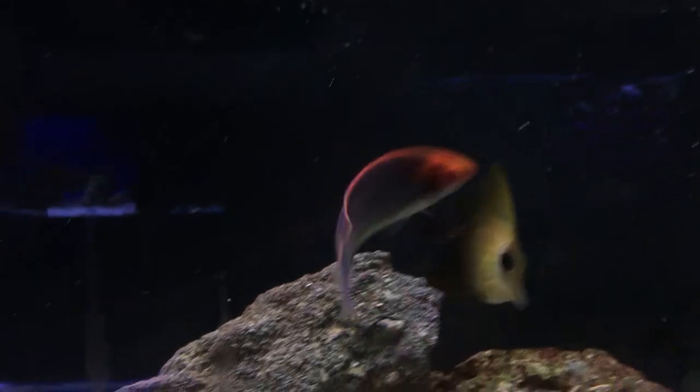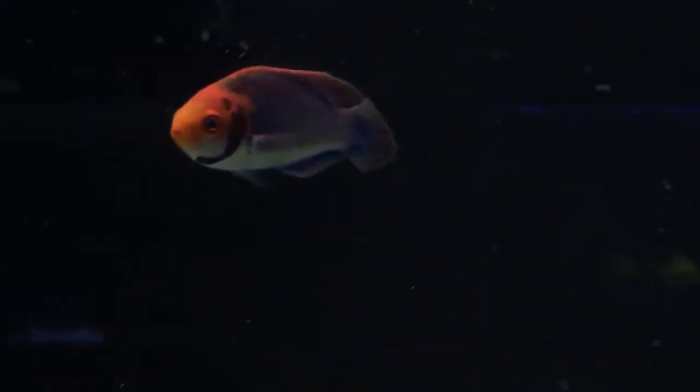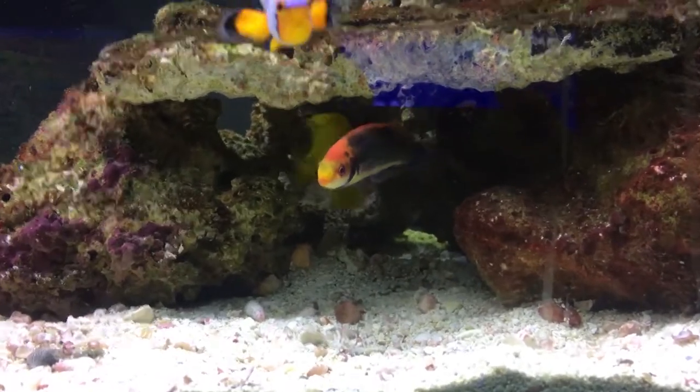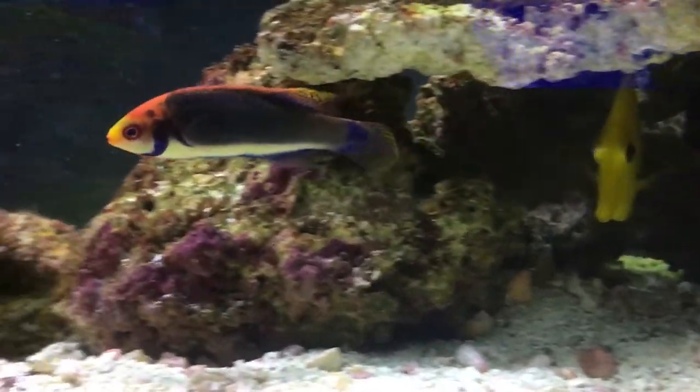What's up everybody, it's Brock and we got a brand new episode of All About today. We are finally back. School has been kicking my butt — it's my senior year in college, so it's definitely very busy, but I'm making time to get some more videos out. Today we are learning about a very pretty fish.